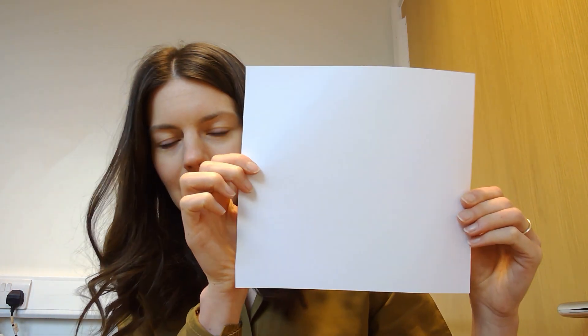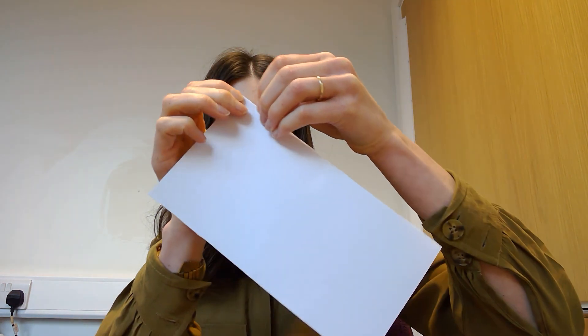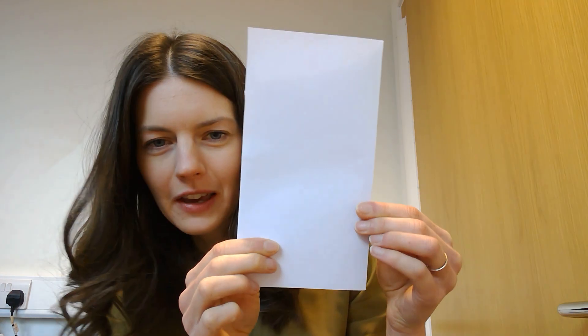I'll use my big piece of paper so you can see a bit better. What I'd like you to do is fold it in half and then crease one of the edges — see, like this. There we go.